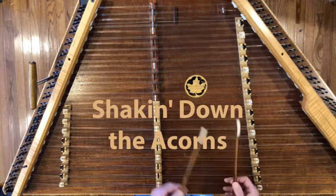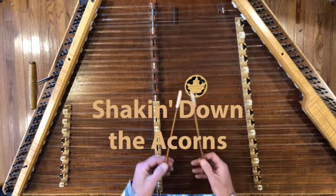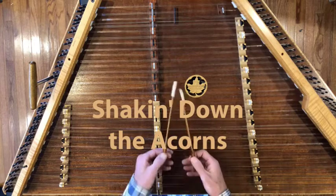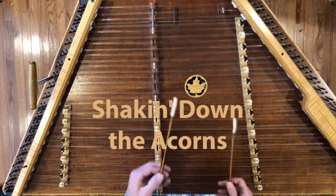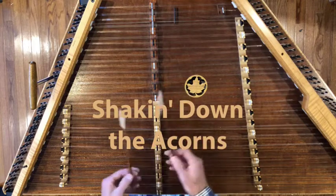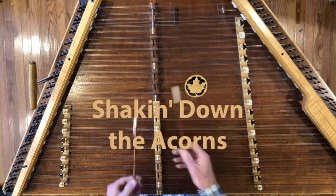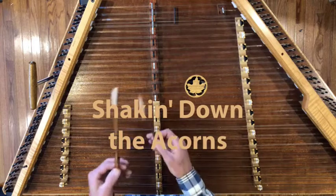Shaking Down the Acorns is a relatively simple tune in the mode of Mixolydian, and without getting too theoretical right now, this tune does offer a really nice example of what Mixolydian is all about. We do get a little bit into that, but mostly I present lots of variations and lots of backup ideas.